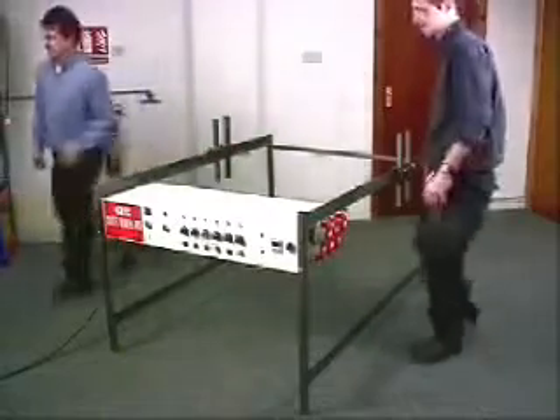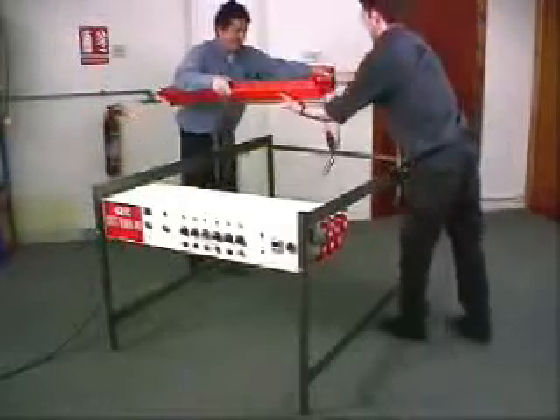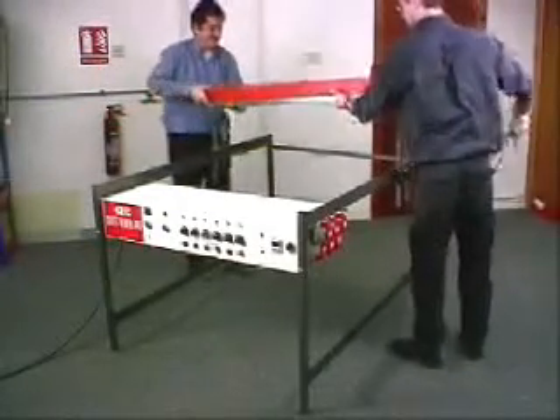First of all, the heater beam support brackets are bolted to the frame. Two brackets are being attached here for up to four heater beams.